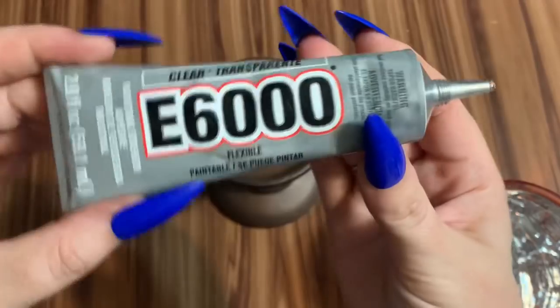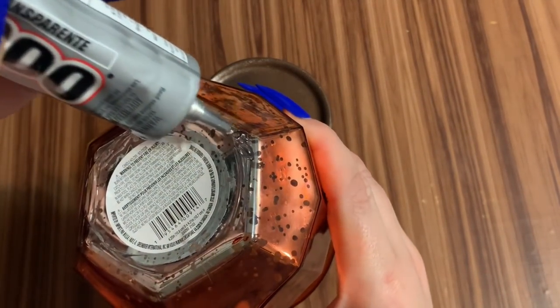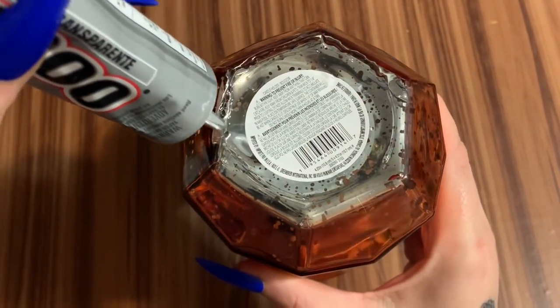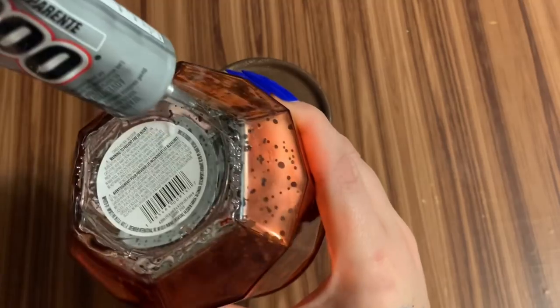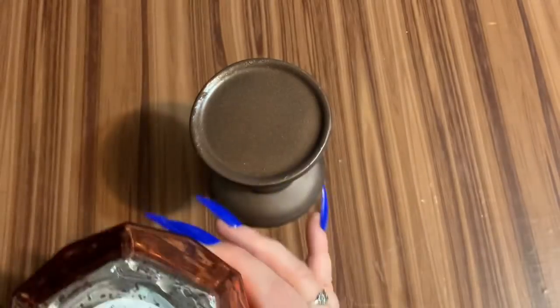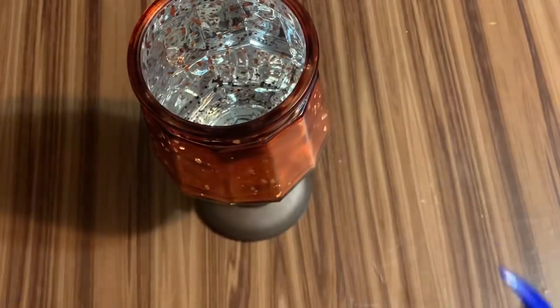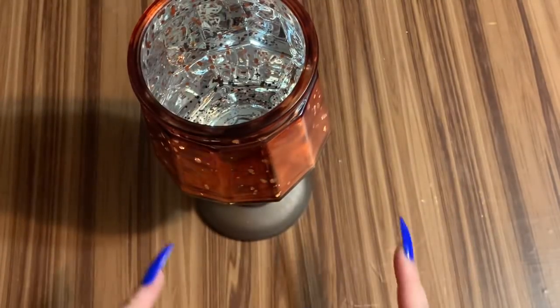We're going to take the e6000 and put it right along this edge, because the pumpkin holder isn't perfectly round. If you put the glue on the round candle holder base, you'll get glue in places you don't want it. Just go around the edge — that should be plenty. This stuff really does hold; you don't need a whole lot. Stick it down, press it well, then leave it 24 hours to set up.